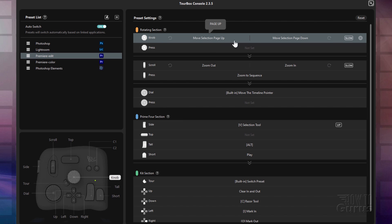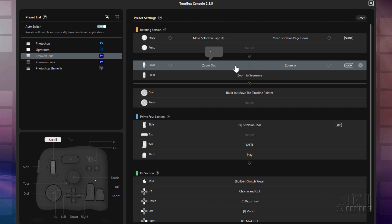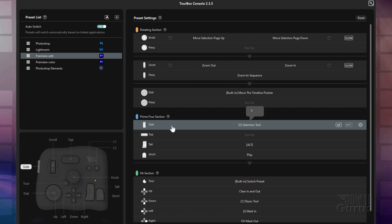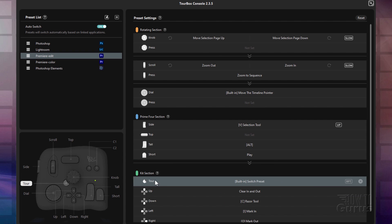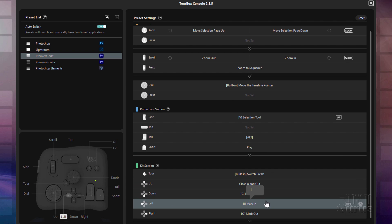Here's the editing preset. And then I'll click over here to color — notice how things change a little bit. With the edit preset, we have our knob doing a move selection page up and down. The scroll is zoom in, zoom out — this is of your timeline. Dial is going to move the timeline pointer. Your side button is your selection tool. Tall is Alt. Short is play. And your kit down here is clear in and out, razor tool, mark in and mark out.